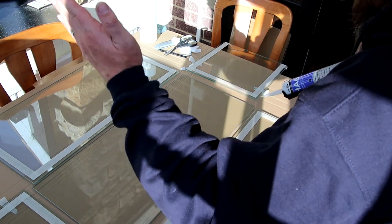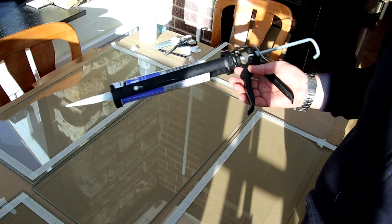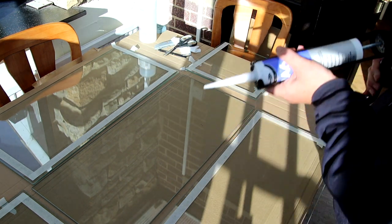The side panels are going to sit on top. The front and back are going to push against. It's the only way that this works out without having to cut anything. So let's go.